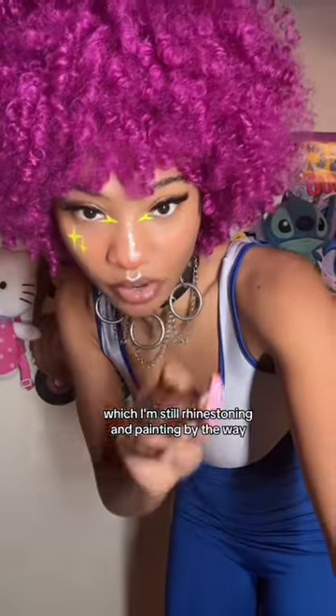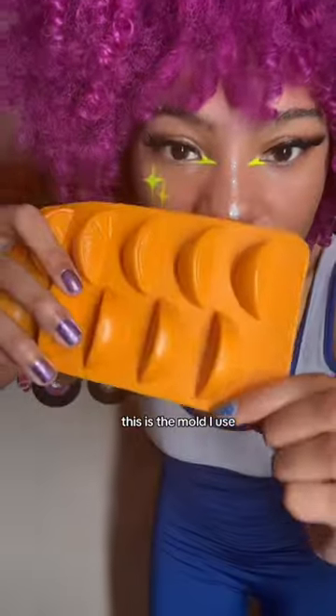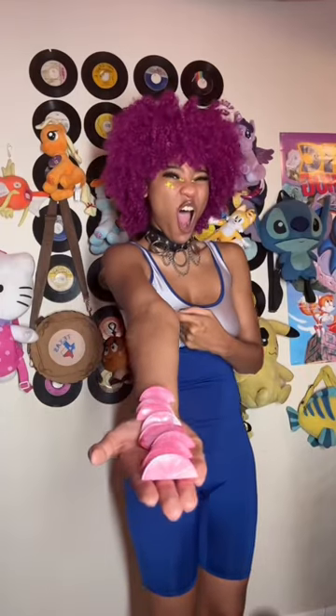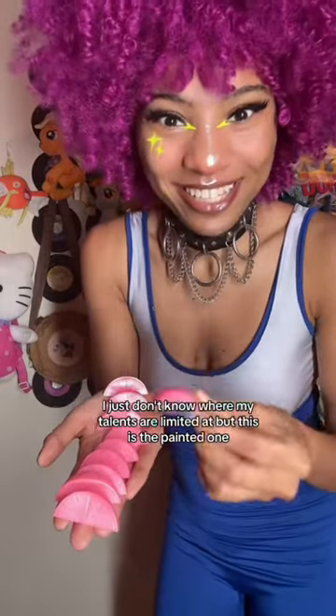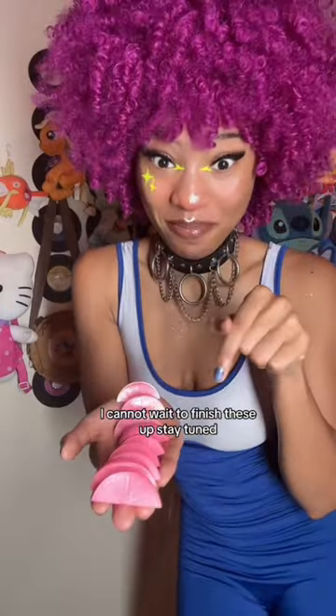Although we are here to talk about this — which I'm still rhinestoning and painting, by the way — I wanted to pop the rest of these bad boys open. This is the mold I use. I cannot believe I made this. I just don't know where my talents are limited, but this is the painted one. I cannot wait to finish these up. Stay tuned!